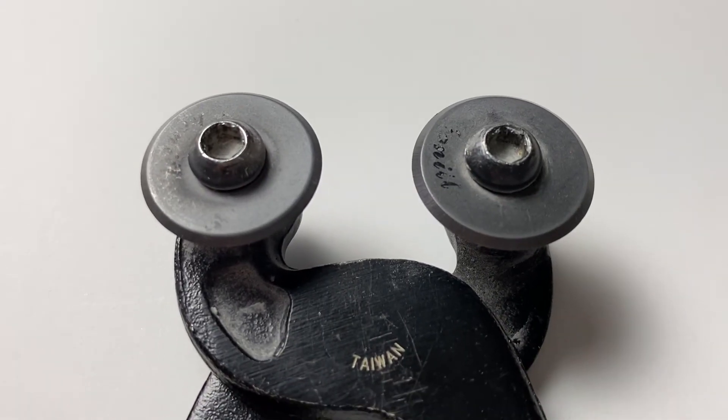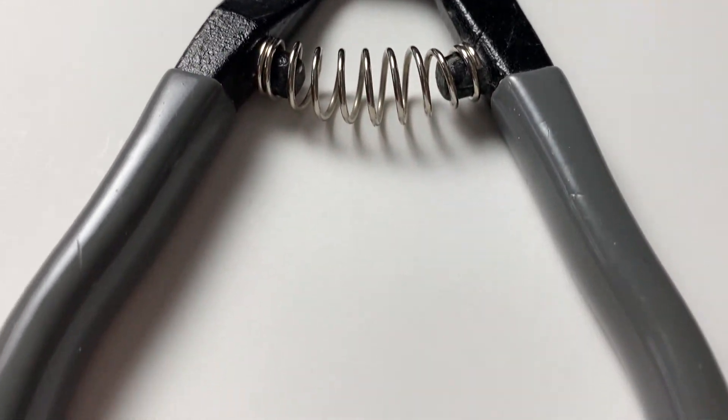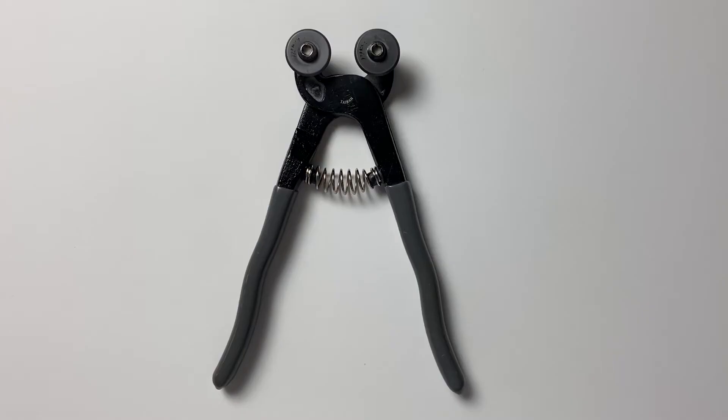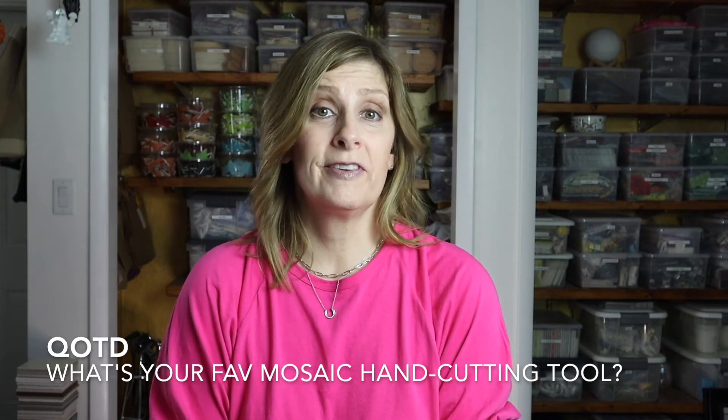Wheeled glass nippers are a fun, valuable tool for mosaic artists — especially if you're going to be working with glass of any type. Question of the day: let me know in the comments what's your favorite mosaic hand cutting tool. Thank you so much for watching. Please give this video a thumbs up as it really does help my channel. Subscribe if you haven't already, click the bell notification so you never miss a single upload, and let me know in the comments if there's something you'd like me to cover in a future video.